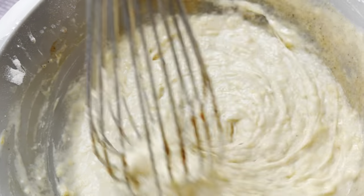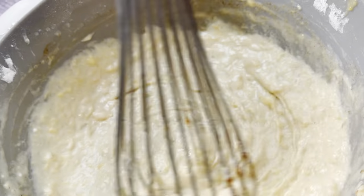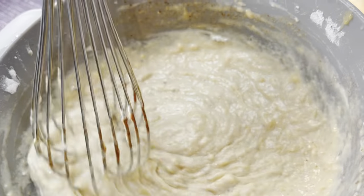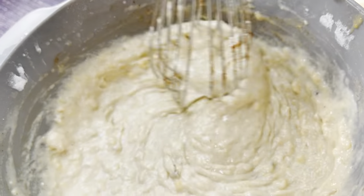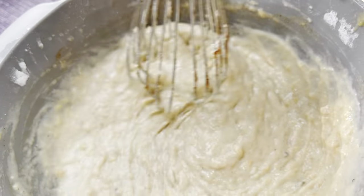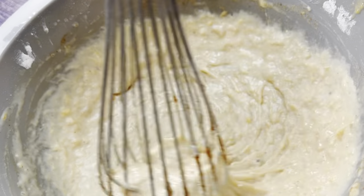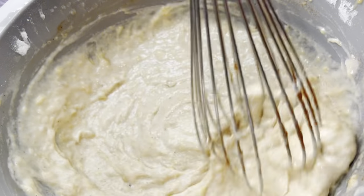I'm just whisking all the ingredients together. To recap: two cups of pancake mix, one and one-quarter cup of water, half a teaspoon of cinnamon, half a teaspoon of nutmeg, half a teaspoon of vanilla, and half a teaspoon of rose water.